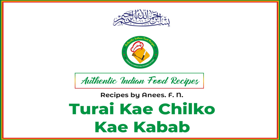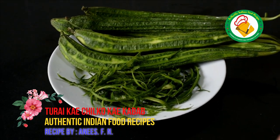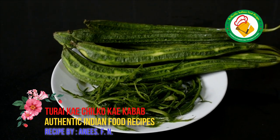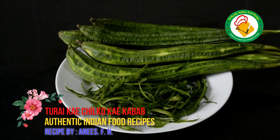In the name of Allah, the most gracious, the most merciful. Hello everyone! This is a very nice collection of authentic Indian food recipes. Today we are sharing a very unique bowl recipe which is made very well.